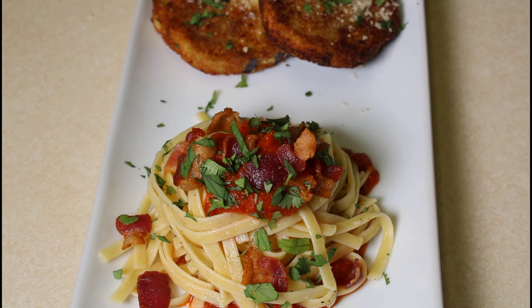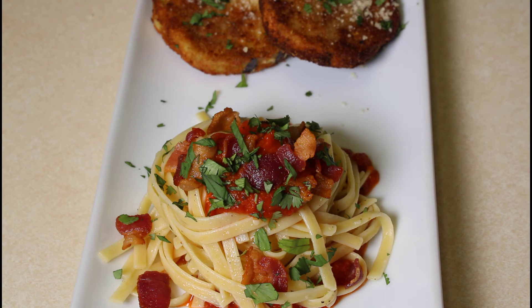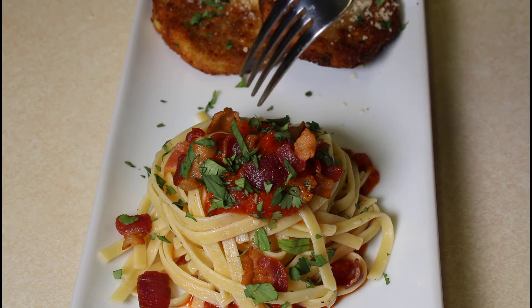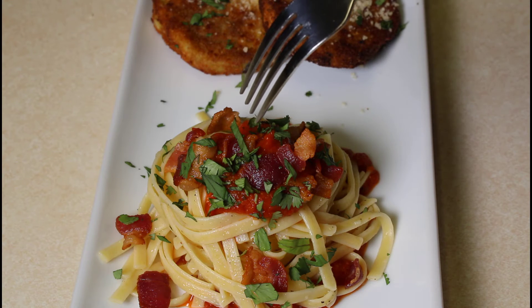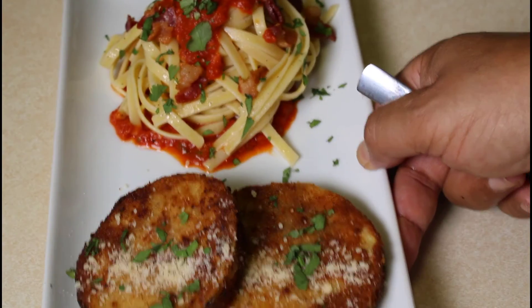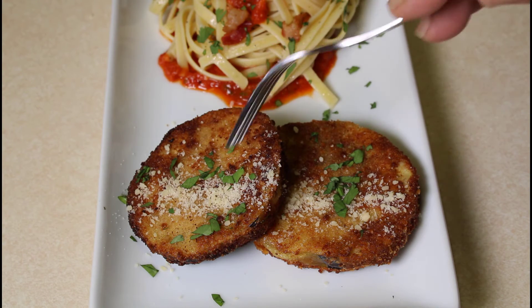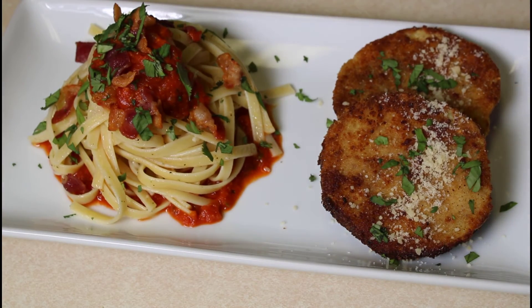Okay everyone, we have finished our pumpkin marinara fettuccine pasta. We have the sauce on the bottom, fettuccine in there, sauce on top, and we topped it with the crispy bacon, parsley, and cilantro. Next to this we have fried eggplant — just a regular fried eggplant battered in breadcrumbs and fried to a golden brown. So this is going to be our plate for this evening. It's a light plate and it looks good.